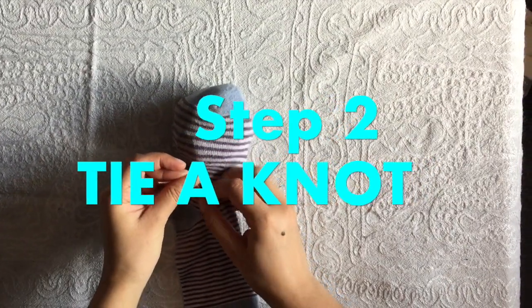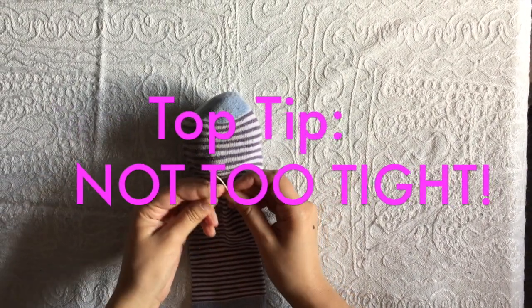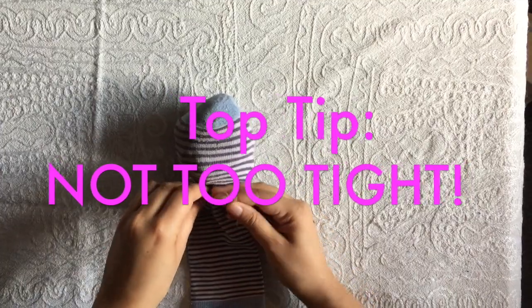Step 2. Take your string and wrap it round the middle of the sock, just above where you stuffed it. Try not to tie the knot too tight.